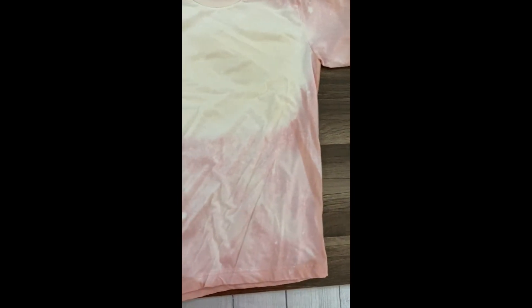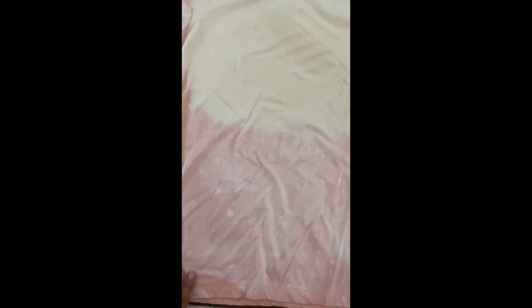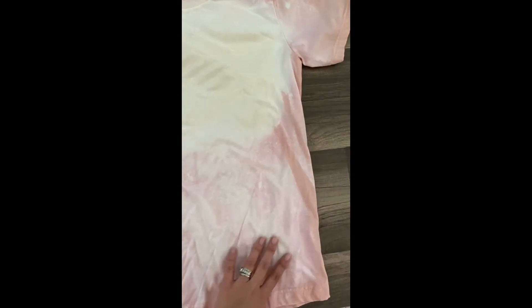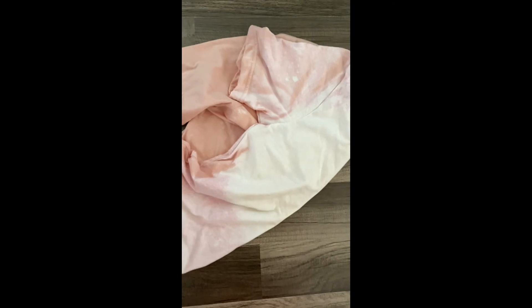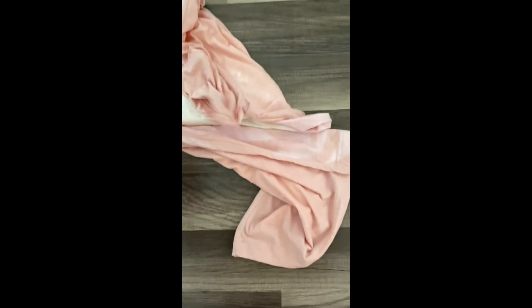The shirt just came out of the dryer and it is completely dry. As you can see, the center portion is where I saturated it more with the bleach, and these portions are where I had sprayed it. The back of the shirt did not get bleached because I had the protective sheet. Got a couple of spots but they make the shirt look really nice and vintage and bleached.